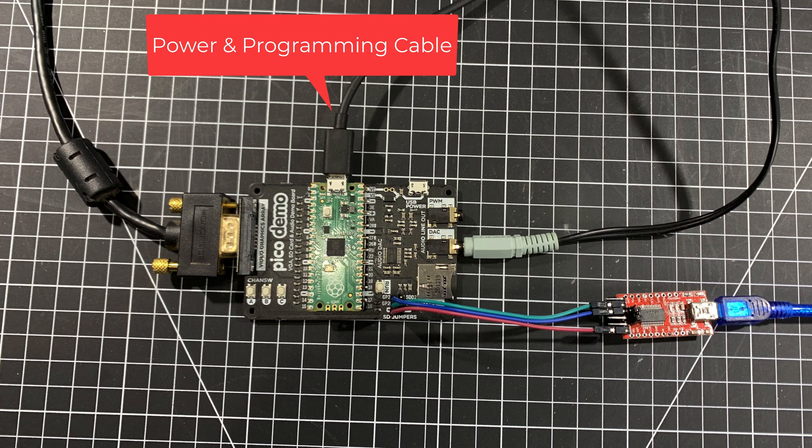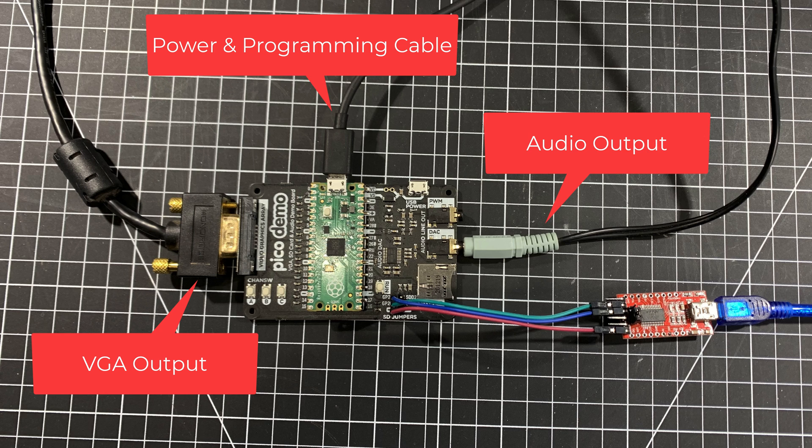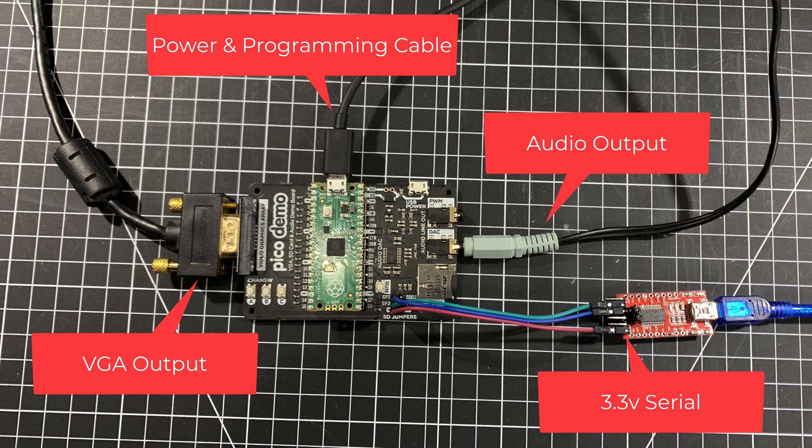Just to give you a quick rundown of what's going on here: there's the power and programming cable connected in the normal place, VGA out from the Pico demo board, there's also an audio out cable — that's where the sound's coming from — and finally there's a USB to serial adapter. Notice it's in 3.3 volt mode. This is how the keyboard connection is going to be delivered to my BBC Model B emulator.